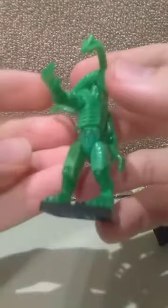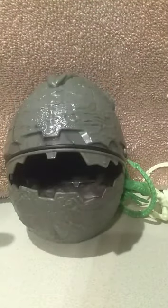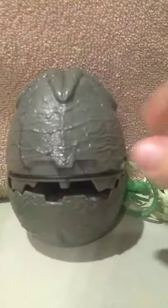But overall, I like this set. Nine bucks — you get these two figures, it looks like slime, and a highly textured egg. I say it's a pretty good deal. I don't know when Walmart stocked these things, but you might want to go down there and check it out. Might find something pretty good. Alright, Lil Woody signing out.